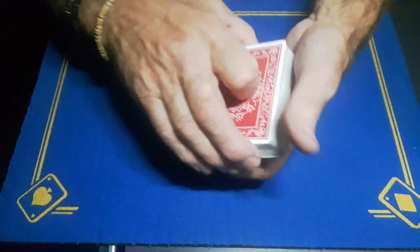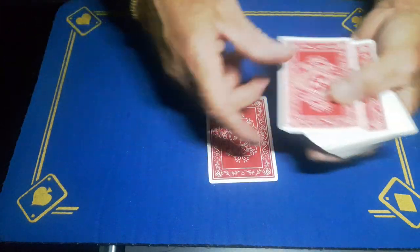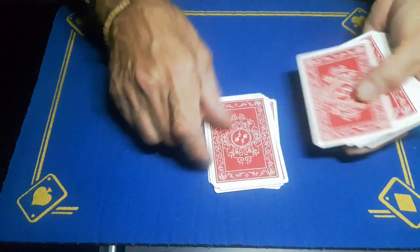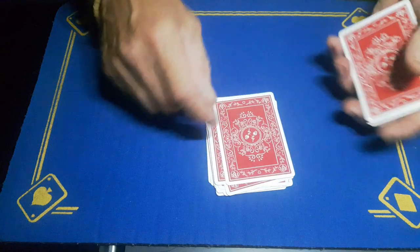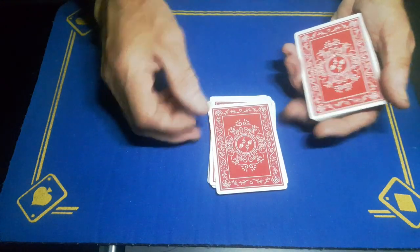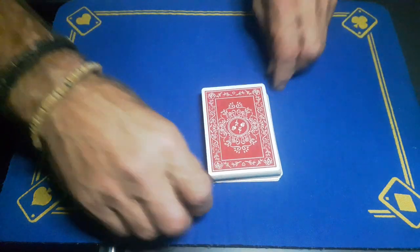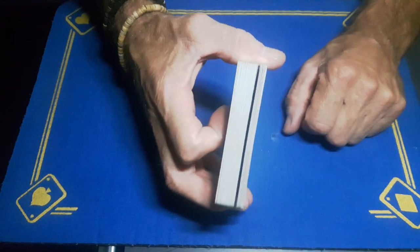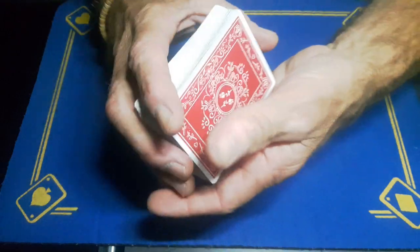You're now going to deal the cards until the spectator calls out stop. Let's say they call out stop right here — let them take a look at this card, which is the six of hearts. Leave it on top and bury it. Now you know the six of hearts is roughly in the bottom third of the packet, so you have a bit of leeway to shuffle.